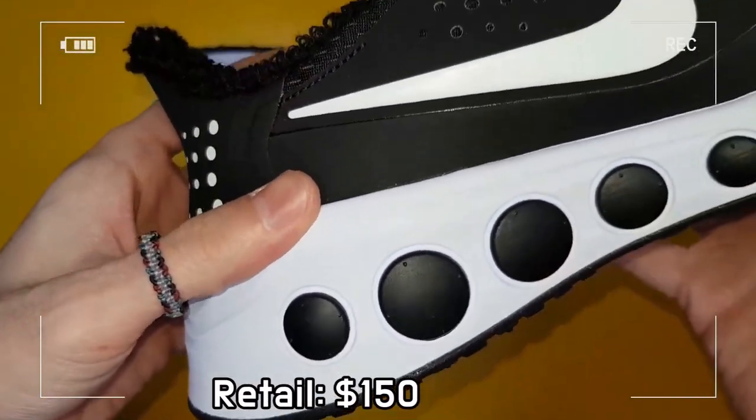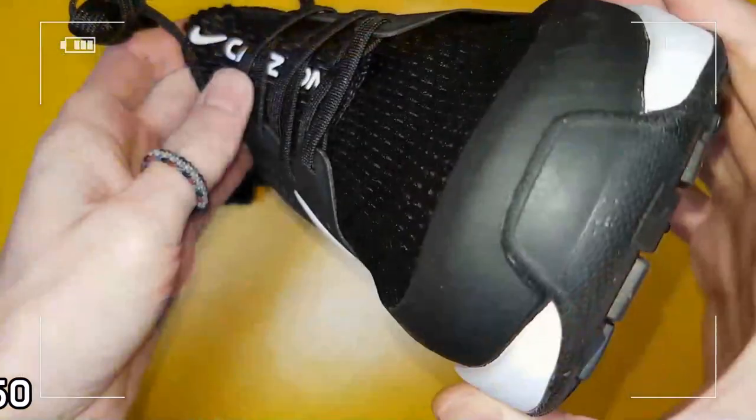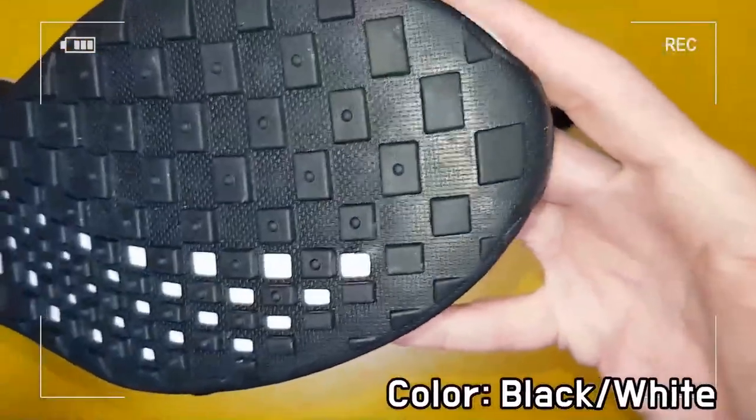The low-cut collar creates a sleek, streamlined look, while the midsole design imitates a circular pattern on the heel to give a unified look.